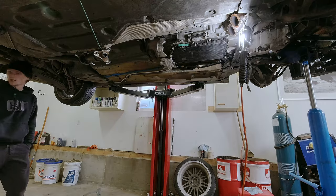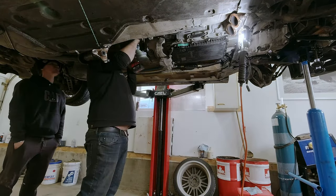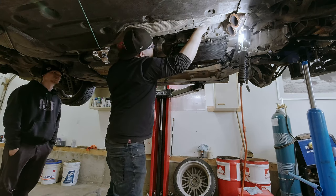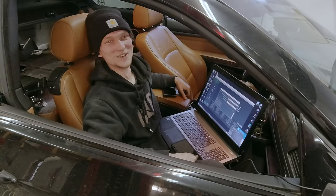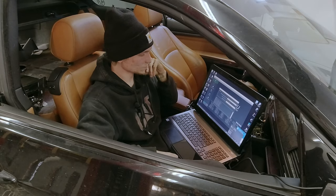Just before bolting the transmission in place, reach up and connect the mechatronic sleeve. Once the transmission was completely bolted in, we lowered the vehicle so that Taylor could remote in with Ken from CanTCU to program the transmission control unit module.